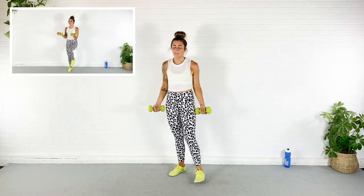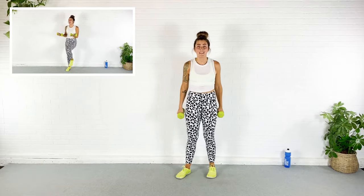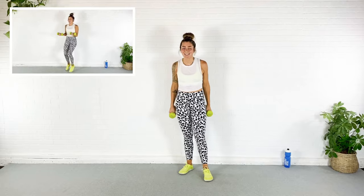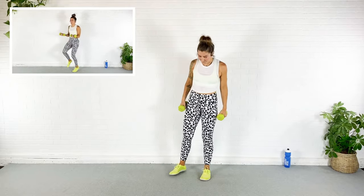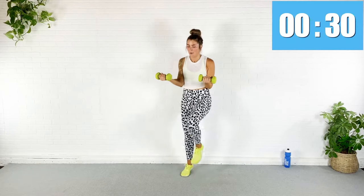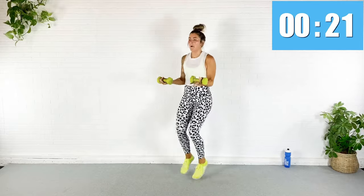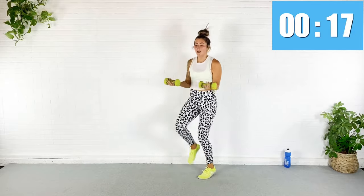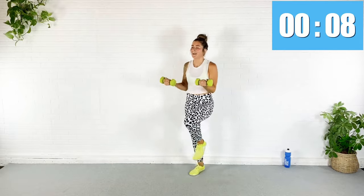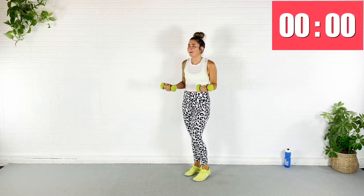Next exercise — we've got our dumbbells up hanging in a 90-degree curl angle. With our arms staying there, we're going to run high knees — we're going to sprint them. It's going to be fun and tiring. We go in about 10 seconds — breathe and enjoy the rest. In five, three, two, one — here we go! Oh my gosh, whose idea was this? Pull the abs in, we're sprinting, biceps on fire!